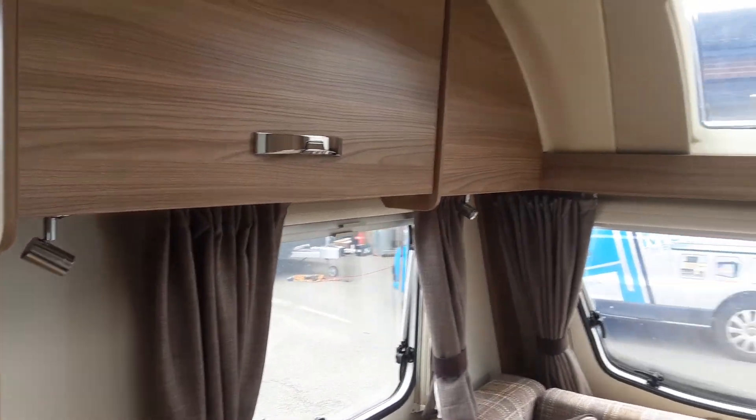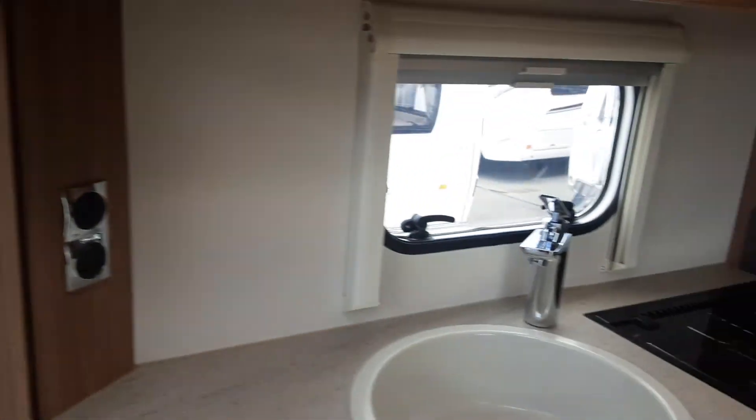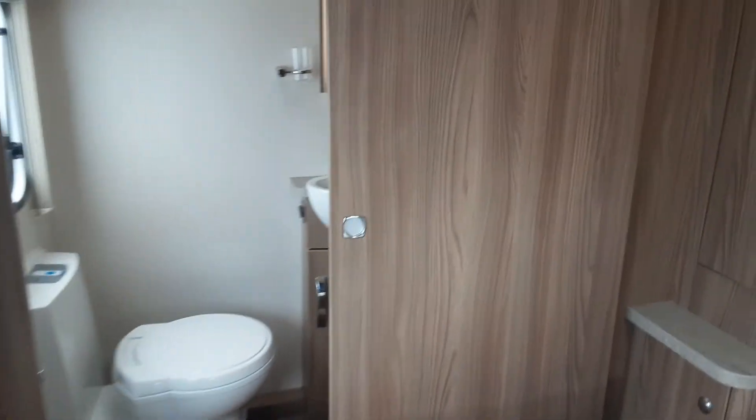So this is a Swift Archway Twiwell 2015. I'm just going to take you through the operation of the caravan, show you round the van first, show you what we've got in here, so you know what we're looking at.